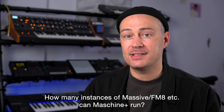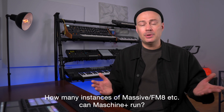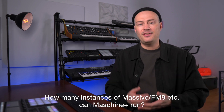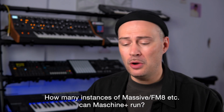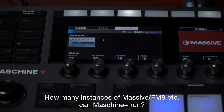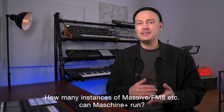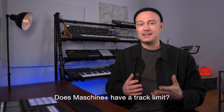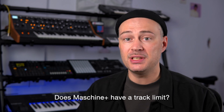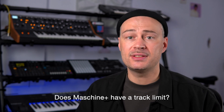How many instances of a certain plugin can it run? Neither Native Instruments nor I or anyone else for that matter can give a hard number on this because it depends on a number of variables such as the number of notes played, the number of voices, the amount of modulation going on in the preset, the effects the preset uses and much more. Is there a limit on the number of tracks I can use? No, there is no hard limit on the number of tracks. You can simply keep adding tracks until you either run out of RAM or reach the CPU load limit.